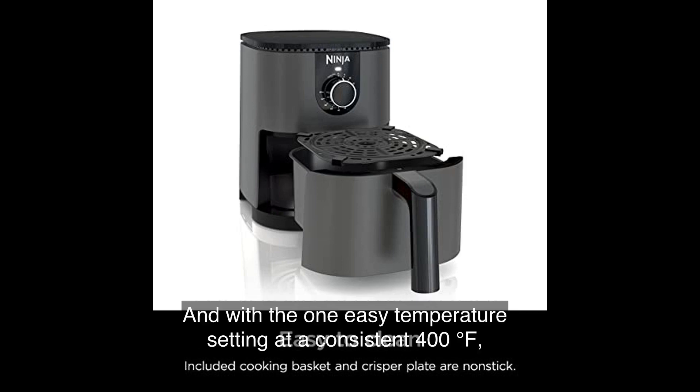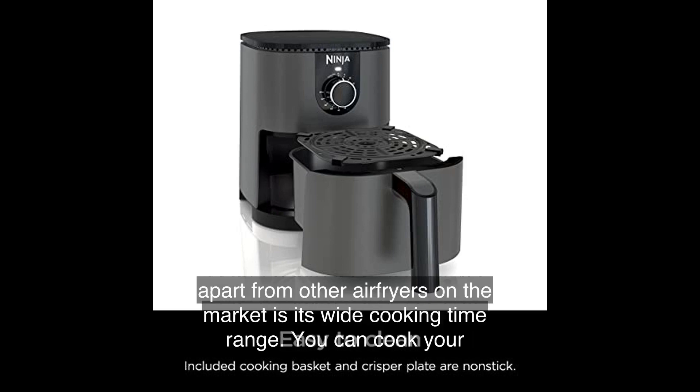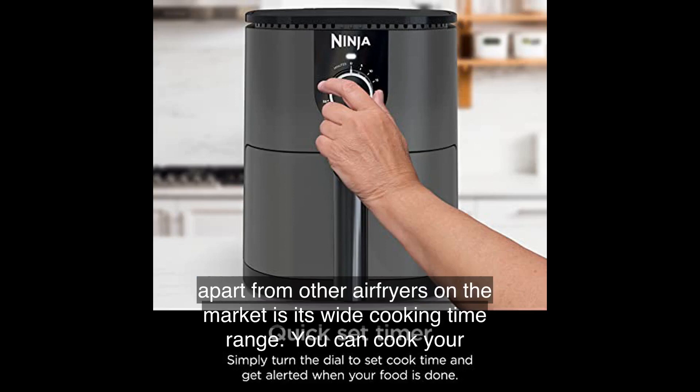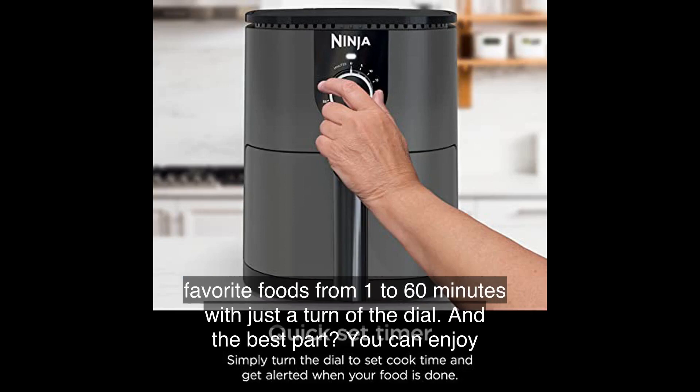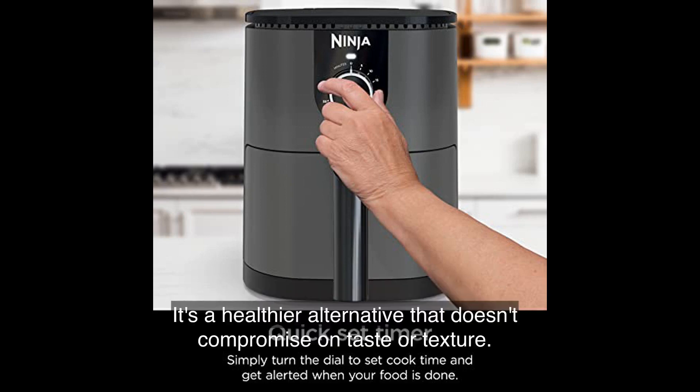With the one easy temperature setting at a consistent 400 degrees Fahrenheit, you can air fry quick snacks or small meals effortlessly. What sets the Ninja AF080 apart from other air fryers is its wide cooking time range — you can cook your favorite foods from 1 to 60 minutes with just a turn of the dial.